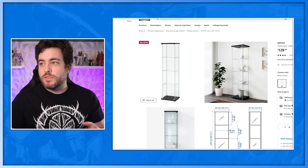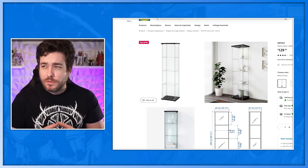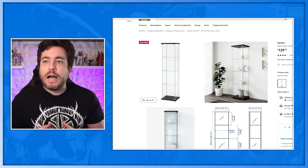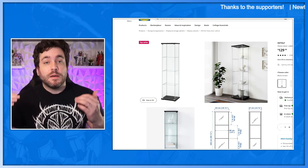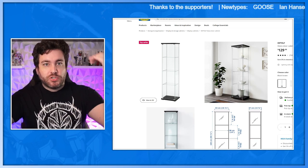Just to show off this Detolf shelf — if I'm even pronouncing it right, Detolf? That just sounds like a Tomino character name. Anyway, apparently this is discontinued. They're coming out with, or there's already a newer one that's out, and it actually has black or white edges to it, which is supposed to help with hiding the cables.